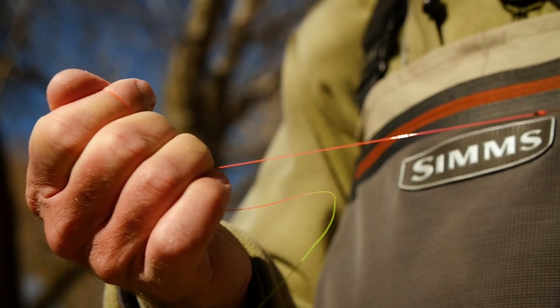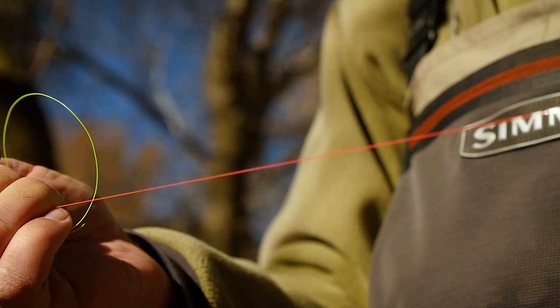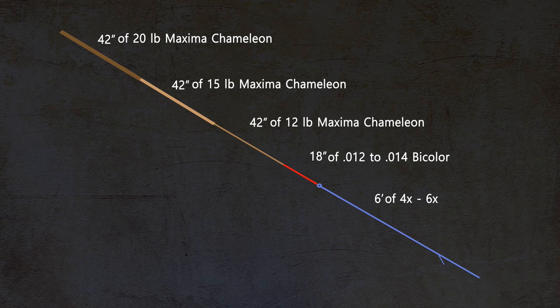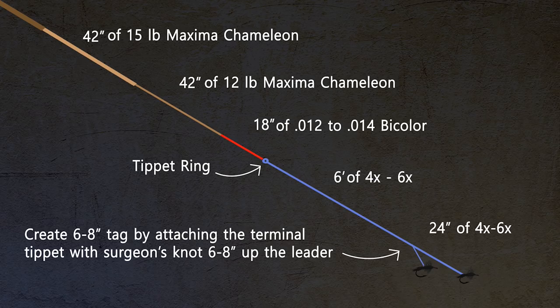For my sighter material I prefer .013 or .014 diameter Cortland Indicator Mono. I really like the bicolor because I find that in various light conditions I can almost always see one of the two colors. Extending from the sighter I use nothing but thin tippet. For most of my rigs I use 4X, 5X, or 6X tippet all the way down from the sighter to the flies. I vary the distances based on conditions, but most of the time find that five to six feet to the first fly and two feet between flies is ideal for my way of rigging.